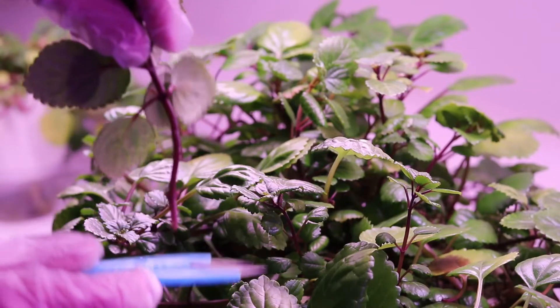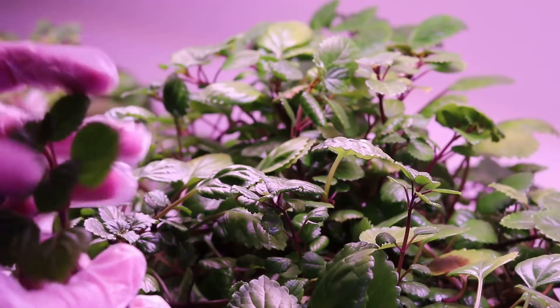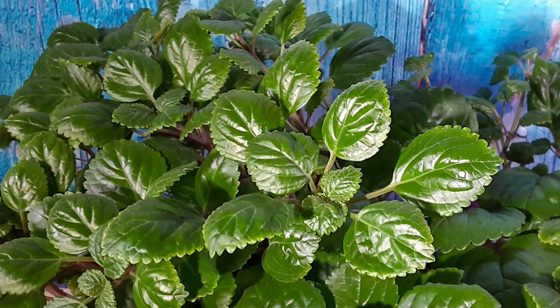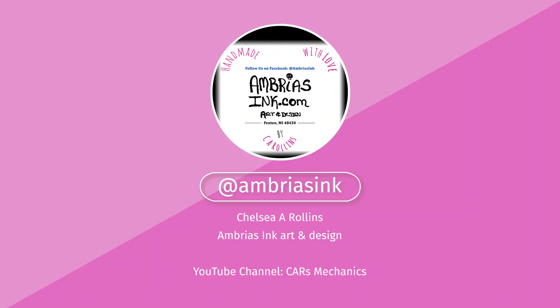In a clay medium, about that far in — all those roots will grow out. There we go, nice beautiful Swedish ivy. The website is ambrisinc.com. Follow me on Facebook, Instagram, and Twitter, all Ambris Inc. Thank you for watching.